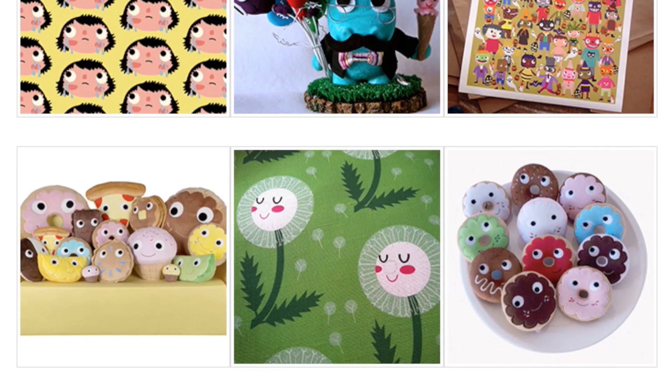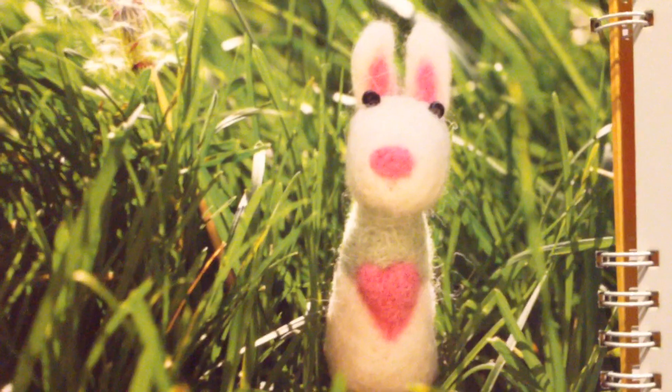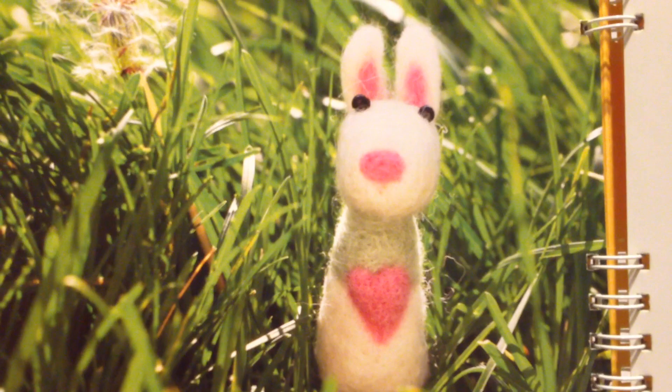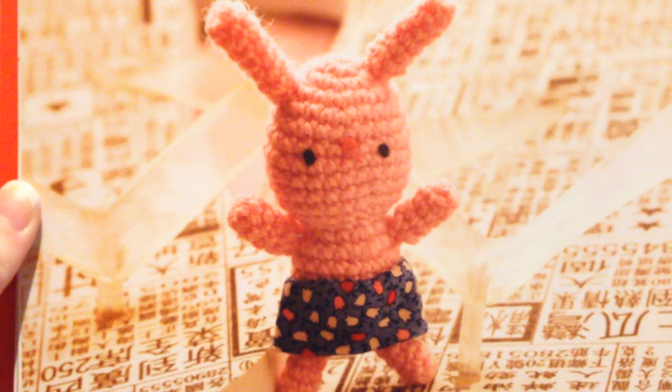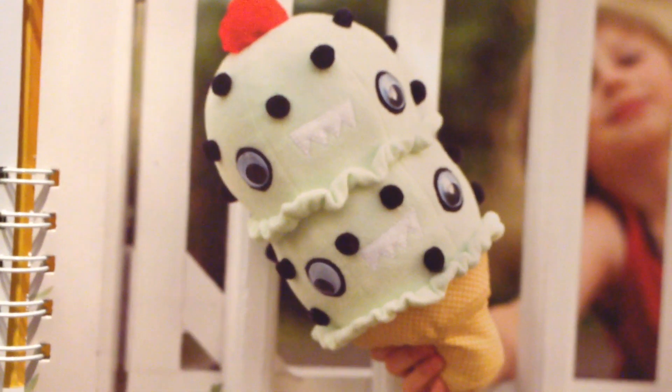If you love the creations of Heidi Kenny from My Paper Crane, you'll love her tutorial on how to make an ice cream sandwich. There are also some needle felting and amigurumi tutorials in this book. One of the cutest things I think is the double scoop ice cream with monster teeth, so there are a lot of really fun tutorials in this book.